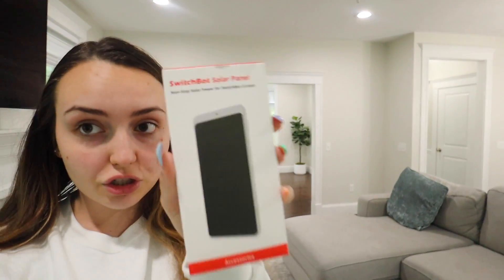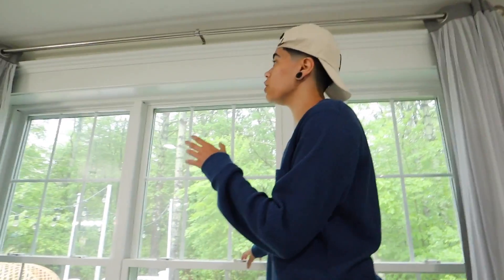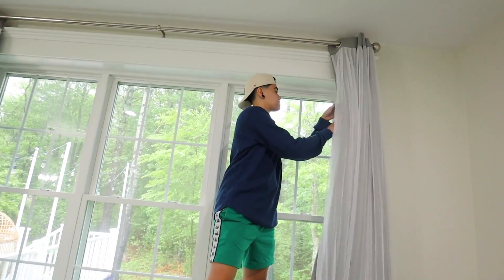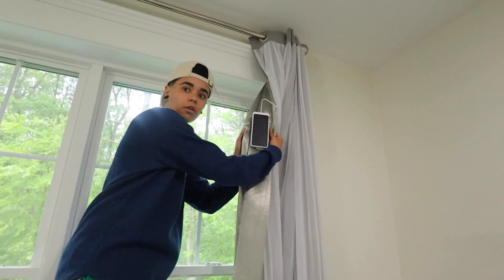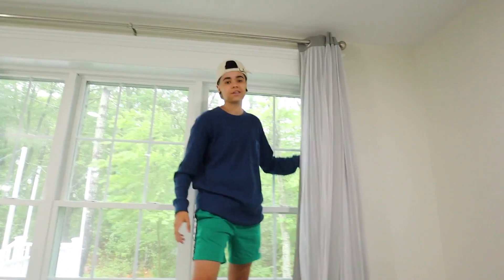We also use the SwitchBot Solar Panels. Setup only takes about 30 seconds to install — all of their products do. It charges the curtain wirelessly, so there are no wires at all. The solar panel is hidden behind the curtain with velcro, and you can't even see it. The SwitchBot Curtain itself is clean and unnoticeable on the rod.